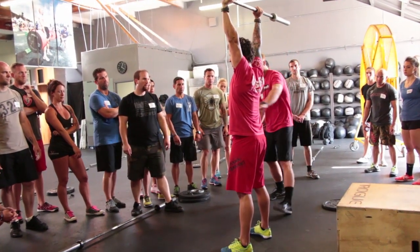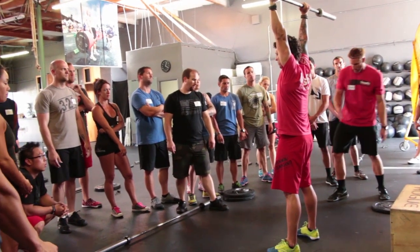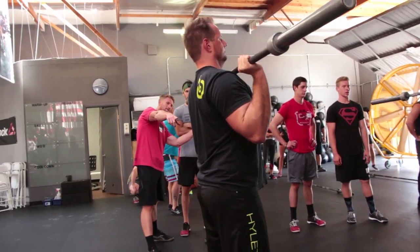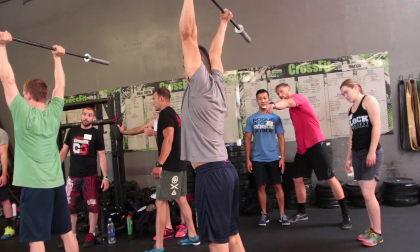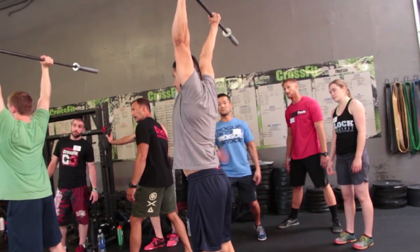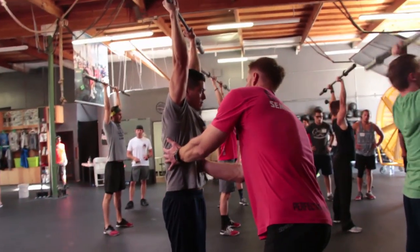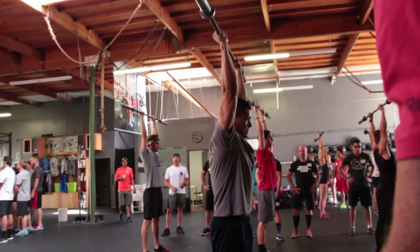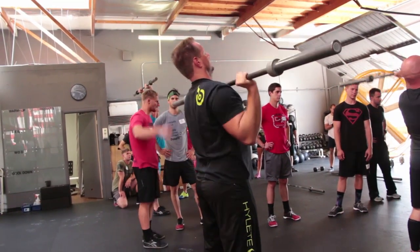Freeze. You guys are looking at that midline stabilization. Are those ribs popping out? Is that bar in that frontal plane right over the midfoot? You guys are giving them cues — get to it. Look at that rib cage. Give him a cue. You guys can get in there and get tactile too as he's going through this. If I see the ribs out, I tell him to lock that down. I'm reminding him that I want those abs nice and tight — squeeze your butt, squeeze your belly — so he has that strong foundation to press from.